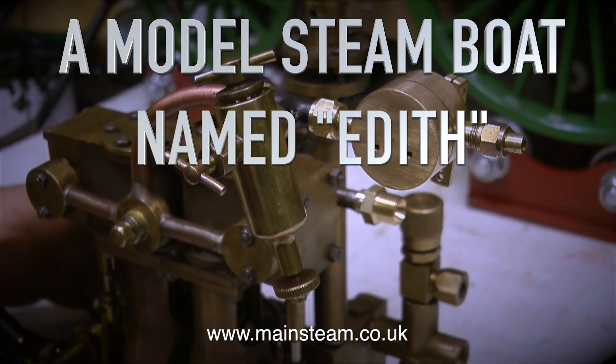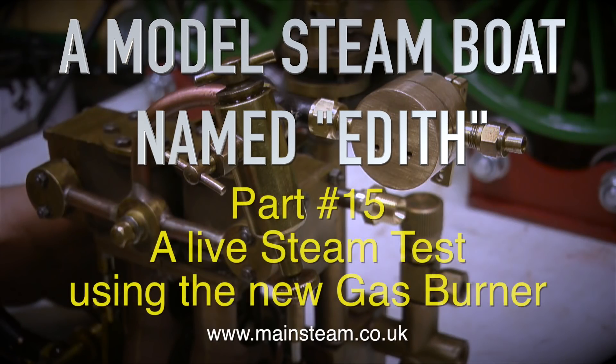A model steamboat named Edith. In this episode, which is part 15, I'm going to perform a live steam test using the new gas burner.